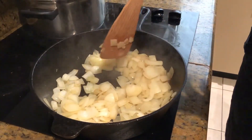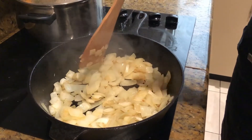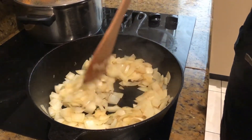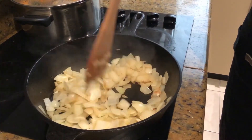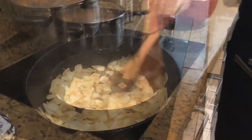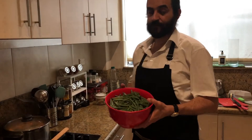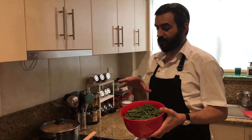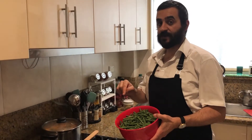These onions are caramelizing perfectly — smells amazing. I love the smell of onions. Just another five or so minutes and we'll be ready to put the green beans in with the spices. It's time to add the beans; I'm going to add the beans in and then we're going to add the spices.